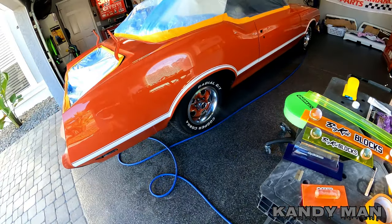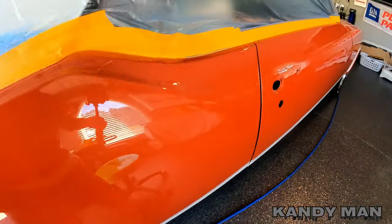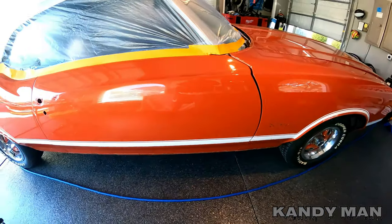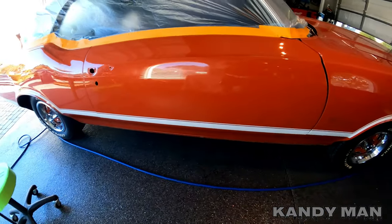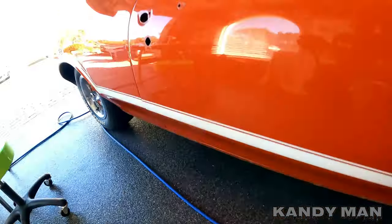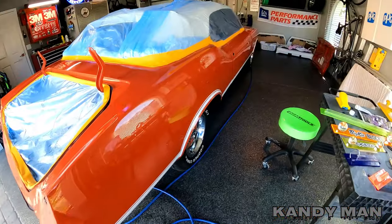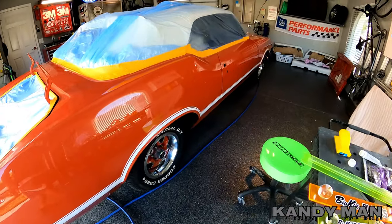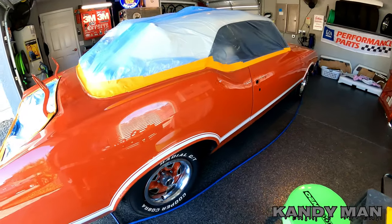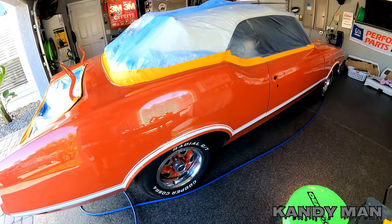First thing we have to do is clean the car and get all that wax off. I've waxed this car and taken it to a lot of shows, so there's a lot of wax on it. The bottom has tar where those clips were - I showed you that last time. I already went ahead and bagged the whole thing up so no dust can get inside the car. We need to get all this wax off before we start blocking because you don't want to sand that wax into the sand scratches.